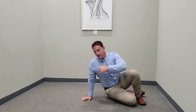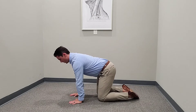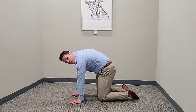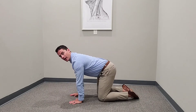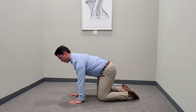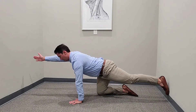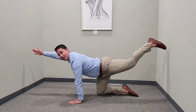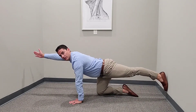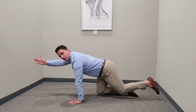Quadruped exercise — very common PT exercise. Flat back, not rounded, not sagging. Squeeze the glutes, squeeze the core. Shoulders not up, shoulders away from the ears, down. Head in neutral. From that plank position, we're extending — a lot of times people lift up, but it's not a lift, it's an extend out. See how straight I am with that leg.